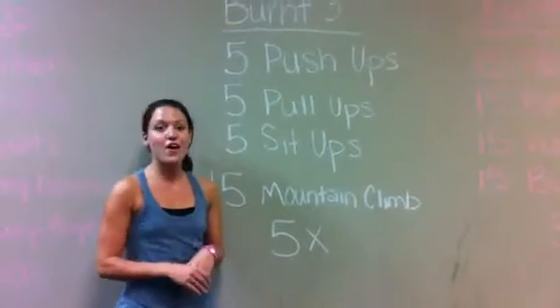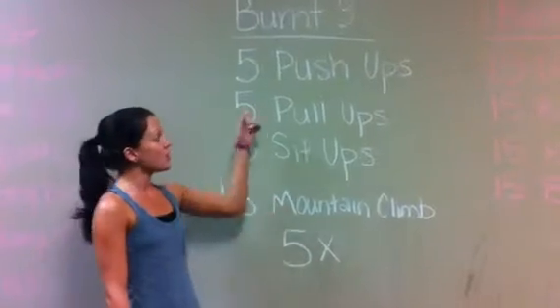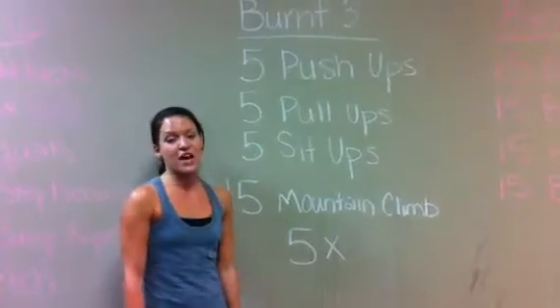Alright guys, we just finished our first mission — our warm-up. Now we're on to our second; it's Bird Three. We're going to do five of each: push-ups, pull-ups, sit-ups, and then 15 two-count mountain climbers, five times for time.